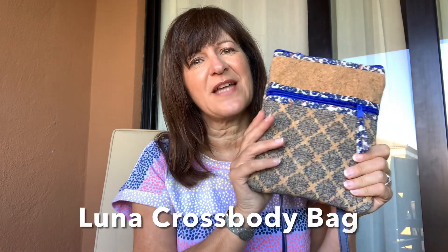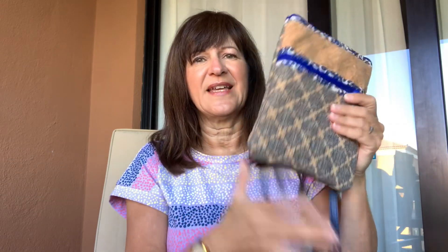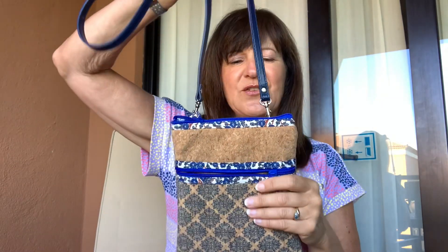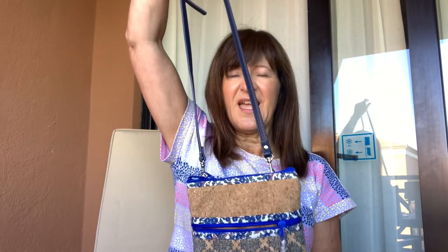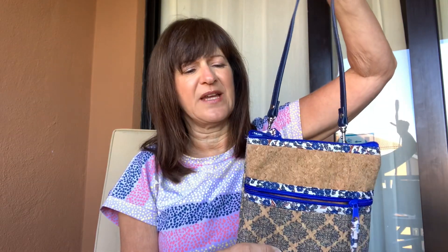I must report that the crossbody bag I made from Adam Sew's pattern has been amazing. I made it in cork, and in the end I chickened out on doing a strap — I tried so many things and eventually I bought a navy leather strap, which works absolutely fine and doesn't look too bad at all. I have used this bag every day and I'm really, really pleased with it. So thank you again, Adam, for creating this pattern and giving me the courage to make it.